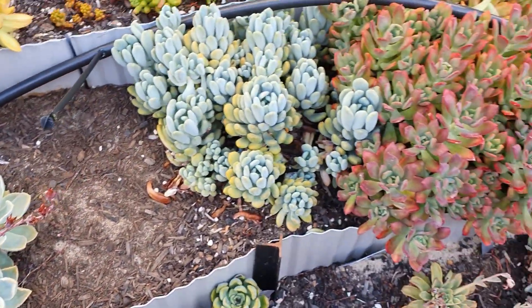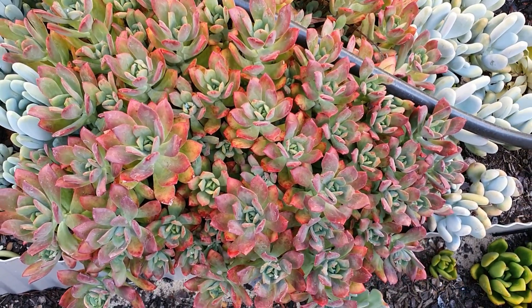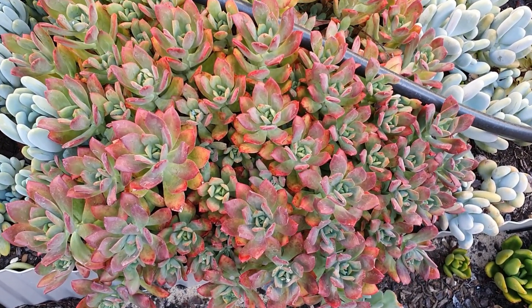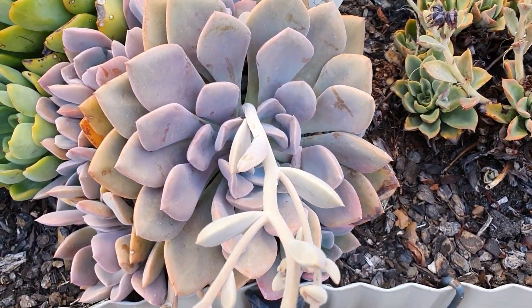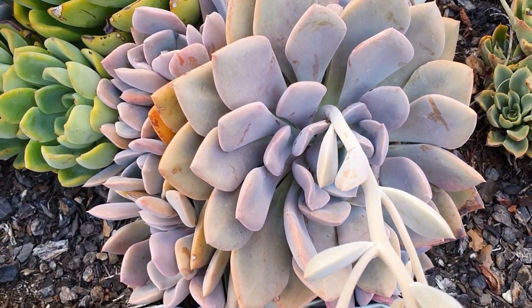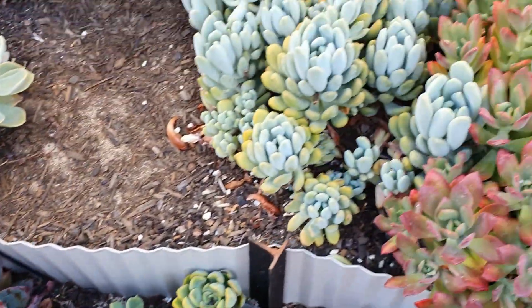I love that mini bell — echeveria 'Mini Bell' in a very bright red color. I like this one too, it's some kind of echeveria as well. Please comment if you know the names.